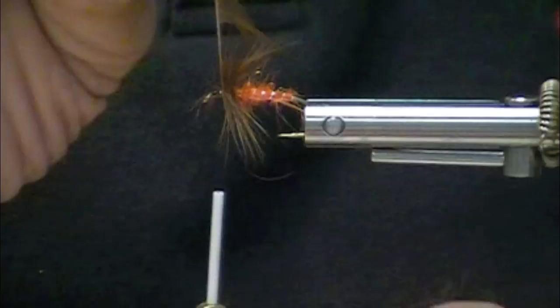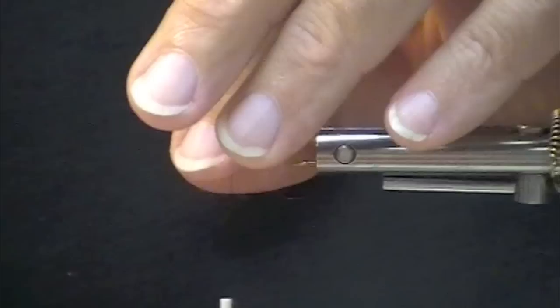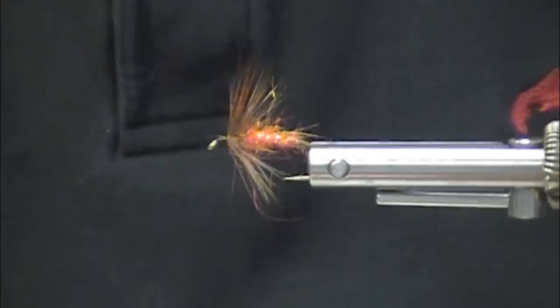This bug, this insect, is big. It lumbers, and it swims up out of the water, and the fish can really go chasing after this. It also tends to be found in swift water, in riffles.